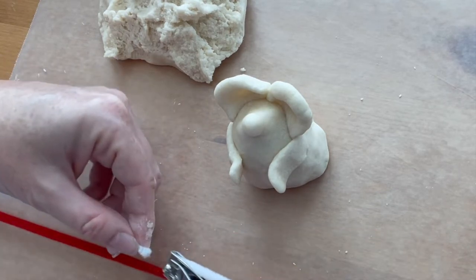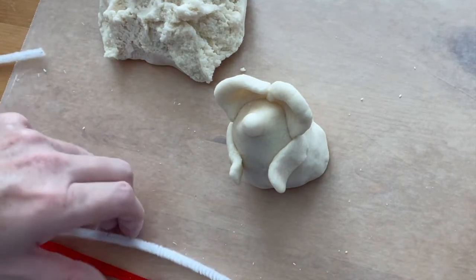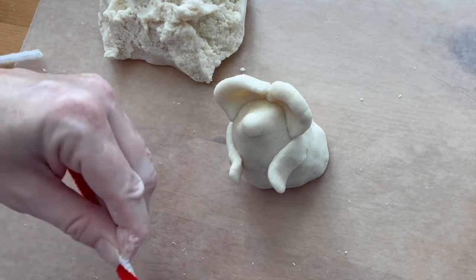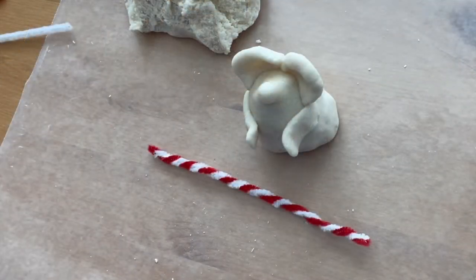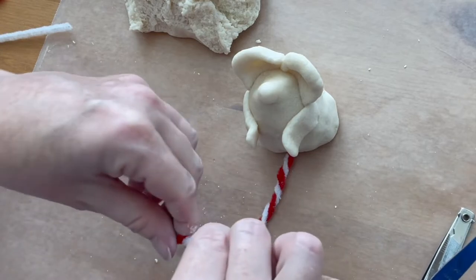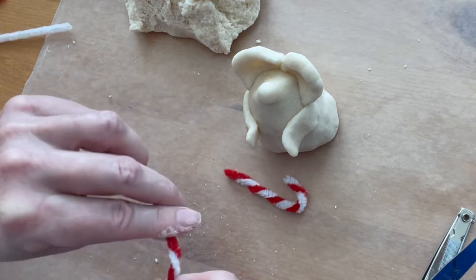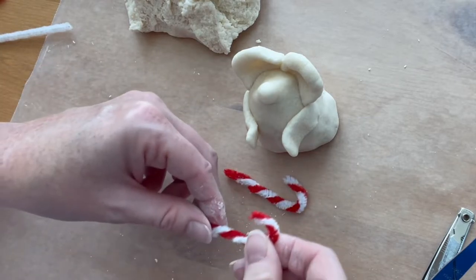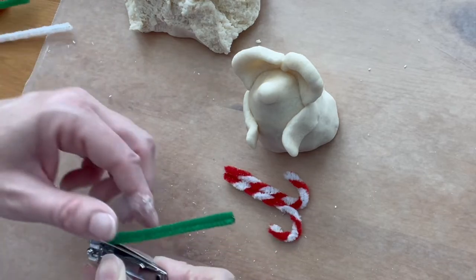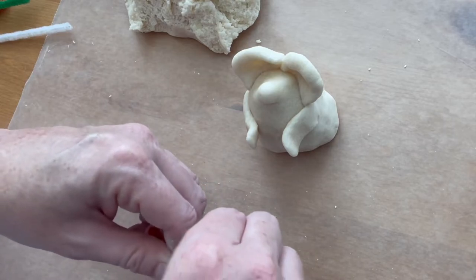I'm going to be making two candy canes for my mouse to hold. I'll clip one white pipe cleaner and one red pipe cleaner in half with my fingernail clippers, then twist two halves together. Once they're twisted together, I'm going to cut those in half with the fingernail clippers and form them both into a candy cane shape. Then I'll cut off about a third of the green pipe cleaner and use it to hold the candy canes together and form a little bow.